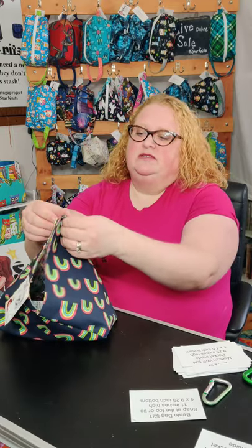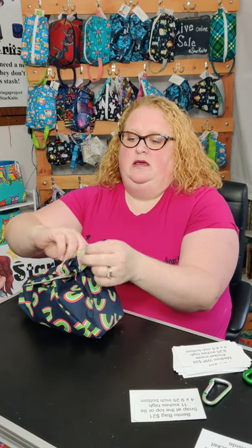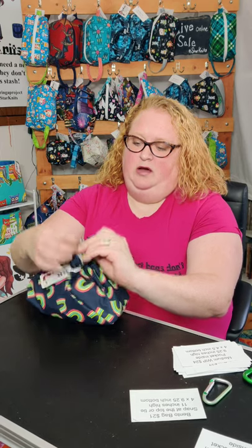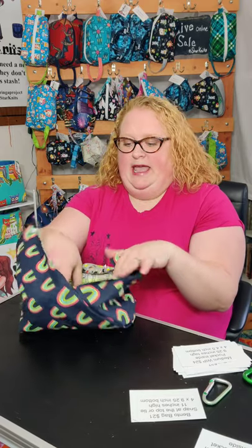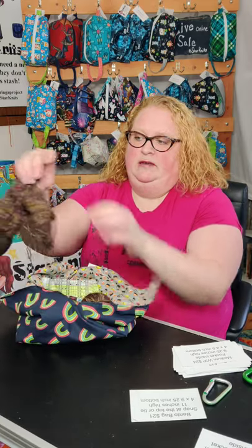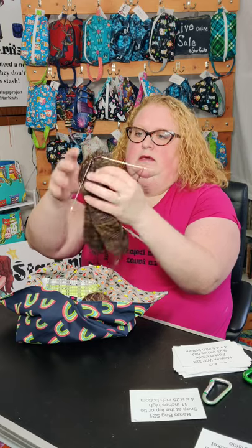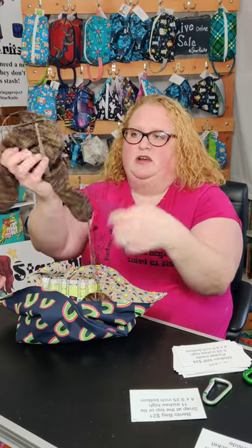You can use them for your one skein projects and you can tie them like this and throw them in another bag for easy carrying around with you. They fit just in there — this is a perfect size for one skein. I have in this one a pair of socks that I'm knitting, and I knit socks two at a time from both ends of the yarn ball.